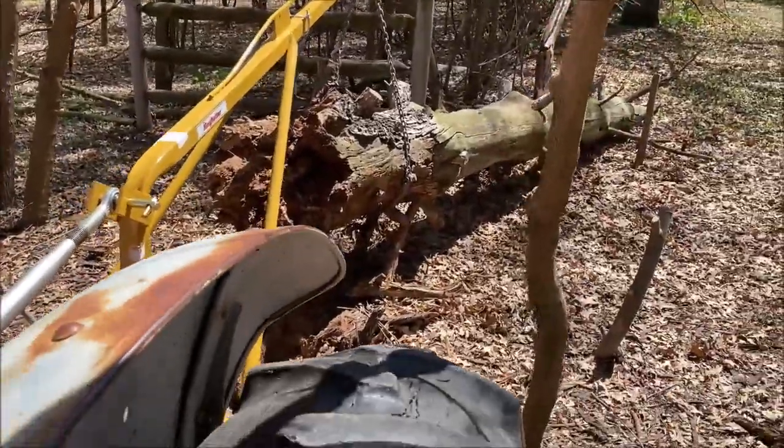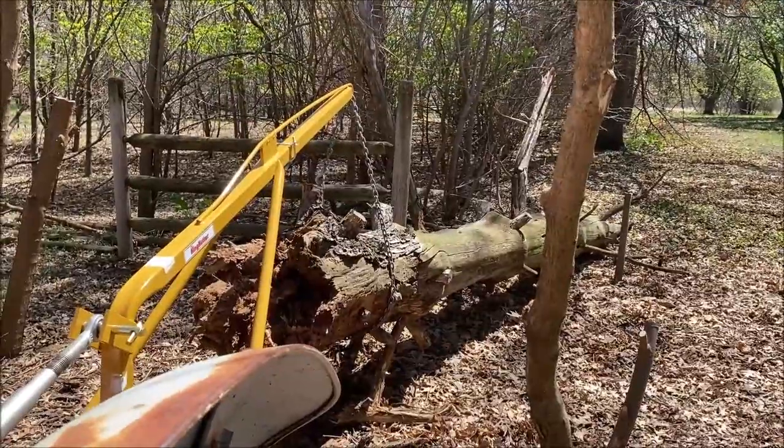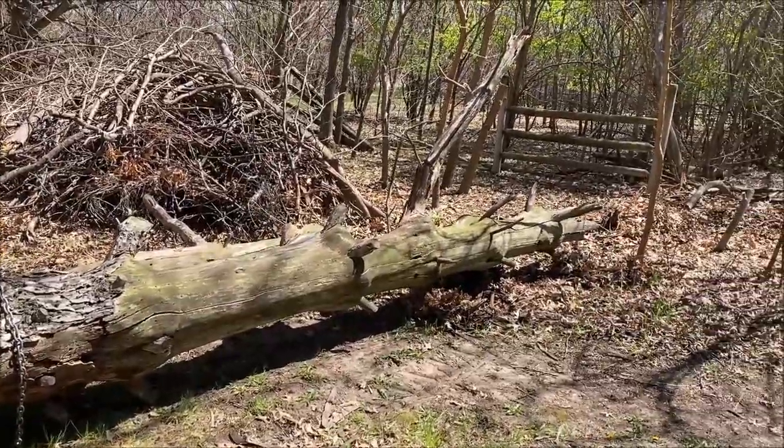We're going to drive away. We'll have to get out of the track. We'll do that. Hang on there, buddy. Let's go away. Okay there, ladies and jelly men. Too bad you missed the action shot, but there she is.